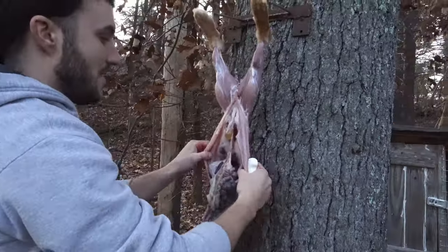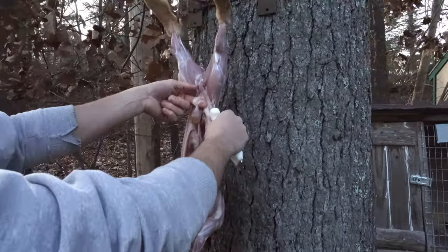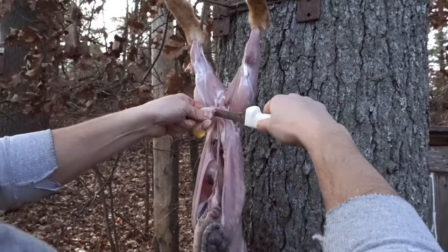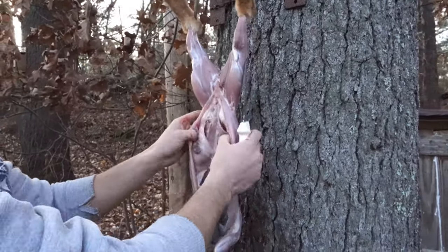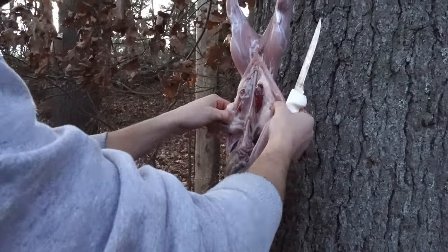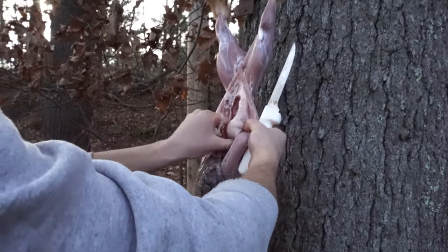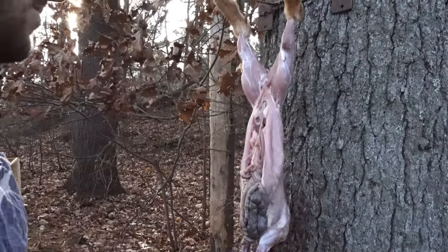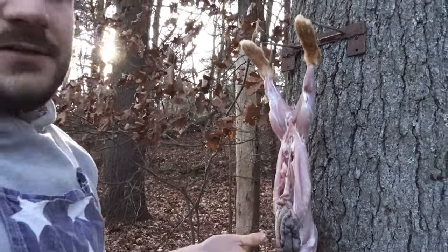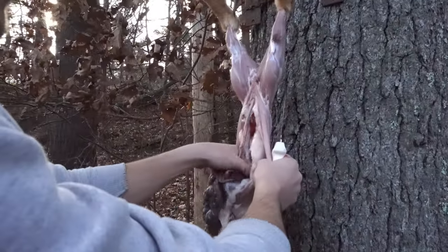Now we're looking at the main show here. First thing I like to start with is the bladder right here — we don't want to get any urine on the meat. So you grab it as best you can, pinch it as tight as you can, and snip that right off. Next thing — if you want to keep your kidneys, you can pull those out. They're perfectly fine to eat. These are a little small and he had some kind of infection going on, so I'm not going to keep them today, even though they look perfectly fine. A non-healthy kidney will be somewhat obvious. Same thing with the liver, but we'll get to that.